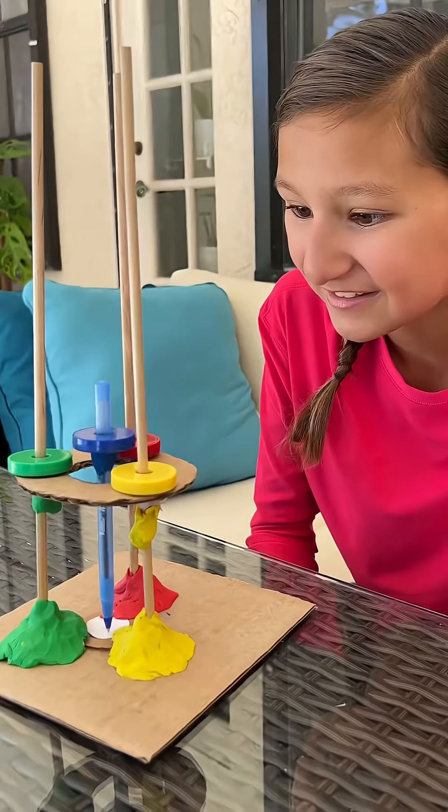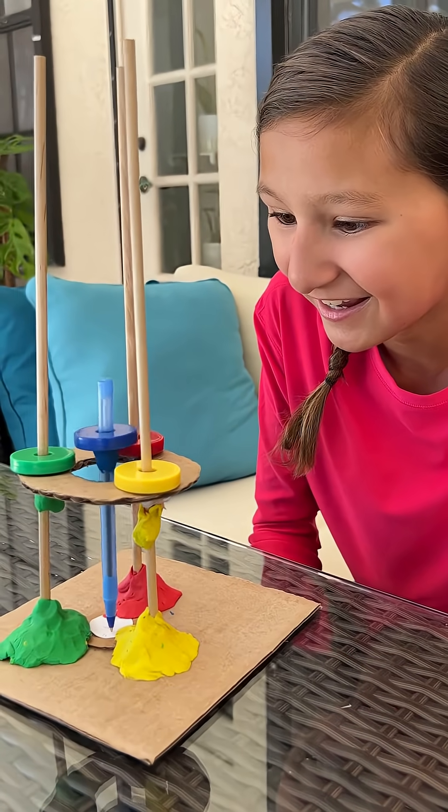Look closely as the pen spins by itself. Is it science or magic? Let me explain to you how it works.